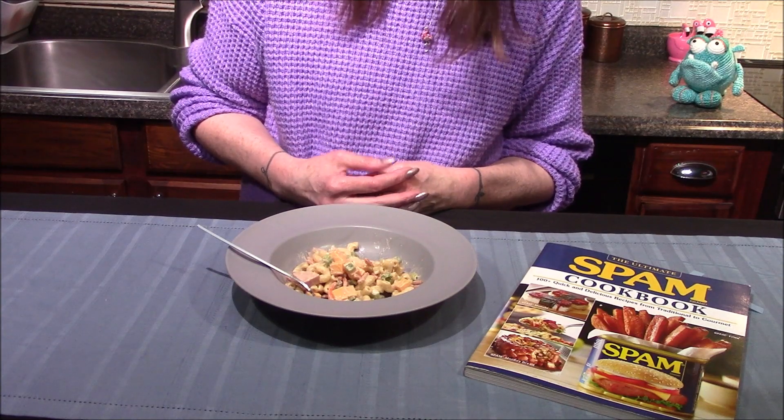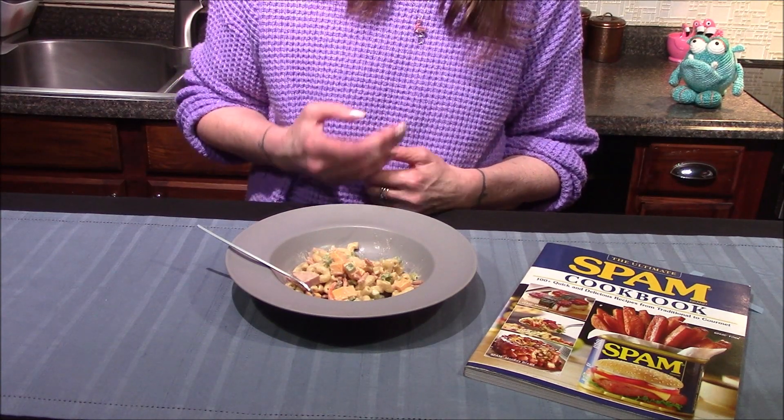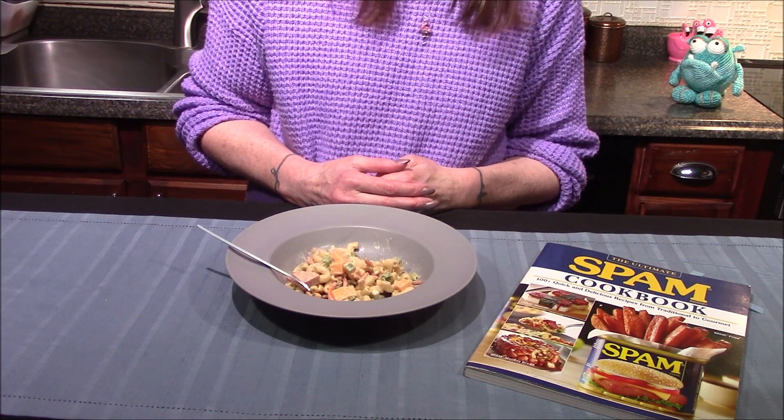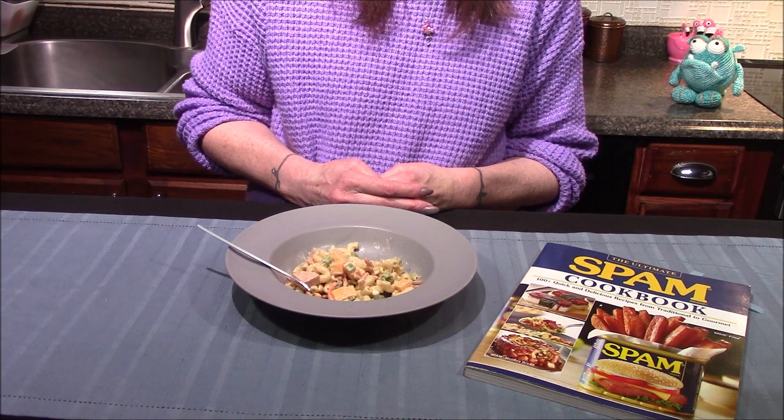But overall this is another incredible dish from the Spam cookbook and something I will definitely be making again. But that is going to be it for me for the day. If you guys have enjoyed this video, leave me a comment down below.